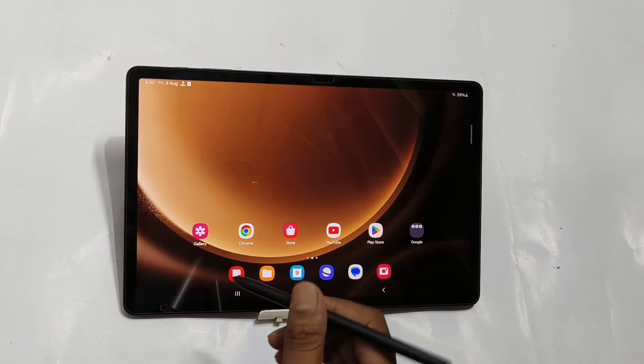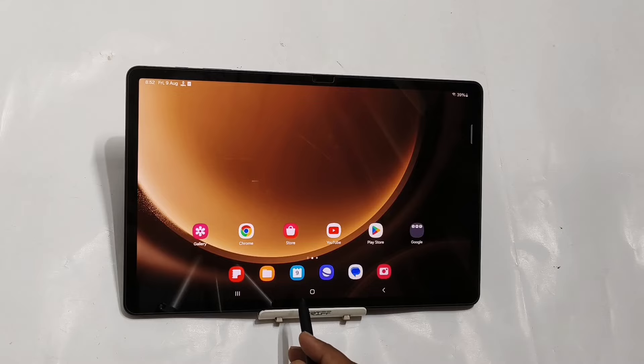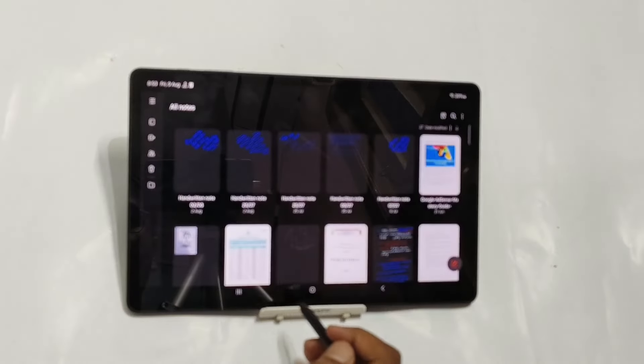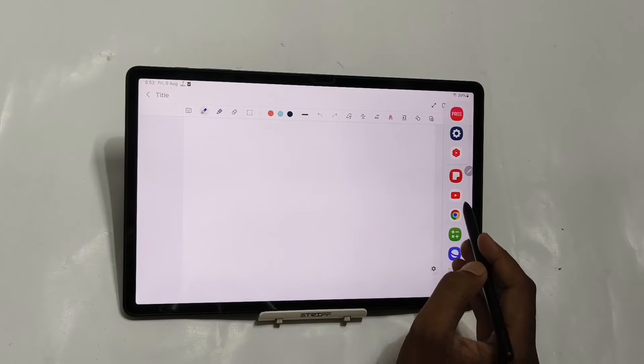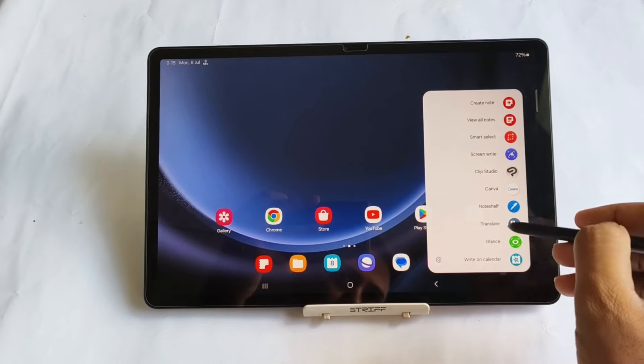Now, if you talk about the software updates, both the tablets are good enough for regular software updates. Samsung is very regular in terms of pushing software updates to their smartphones and tablets. However, OnePlus is a little bit slower in terms of giving software updates, but you will definitely get software updates with OnePlus Pad 2 also.